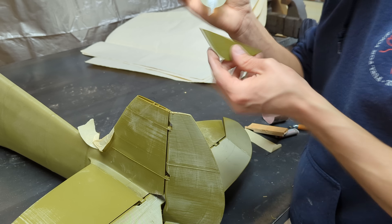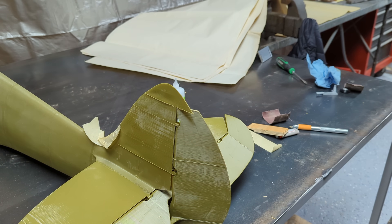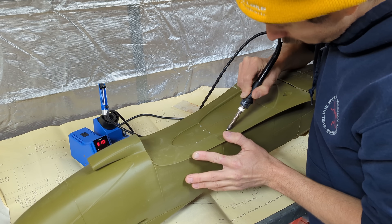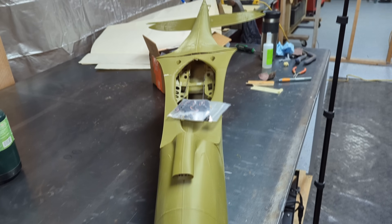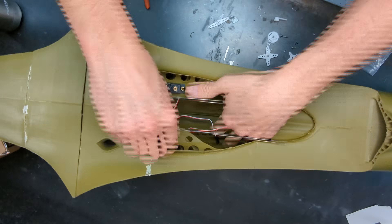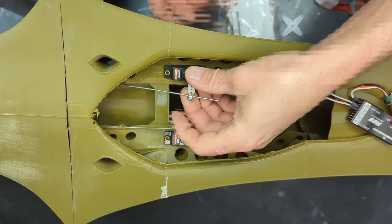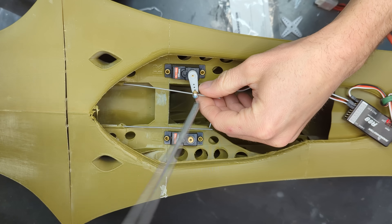The rudder and the vertical stabilizer gets assembled in the same way. Once that was finished, I was able to install the servos. I cut out the section of the fuselage left over from printing with the soldering iron, revealing the spots for the servos to be installed. I screwed in the servos and made sure to use an adjustable control rod adapter since the ends of the rods connected to the control surfaces are not adjustable. Once all the linkages were hooked up, I hit my first major milestone on this project and was able to do a flight control check for the first time.